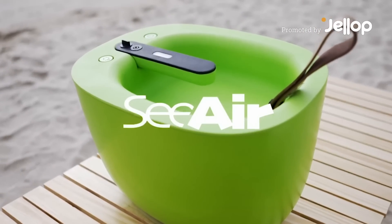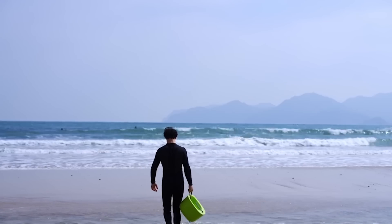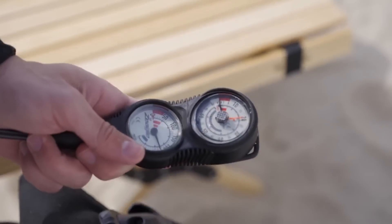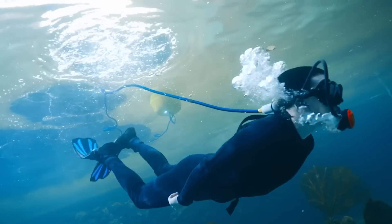Introducing SeaAir, a lightweight, portable, professional diving ventilator. No air refills, complicated steps, or heavy tanks. Just place SeaAir on the water surface, grab the regulator and go!